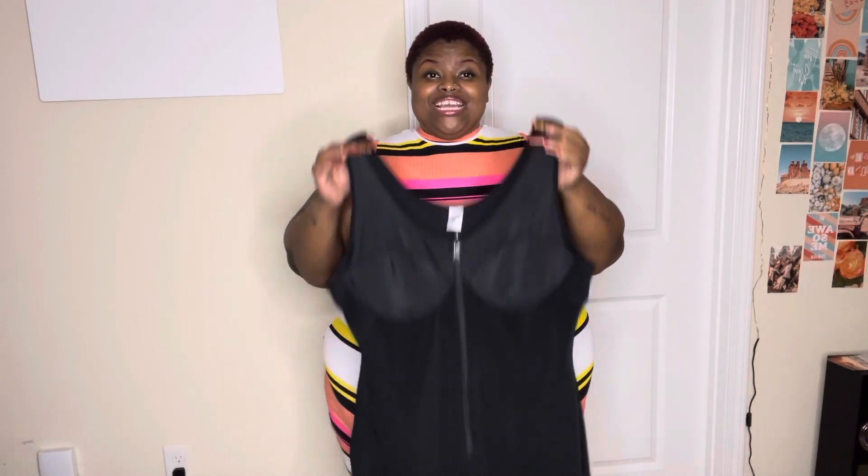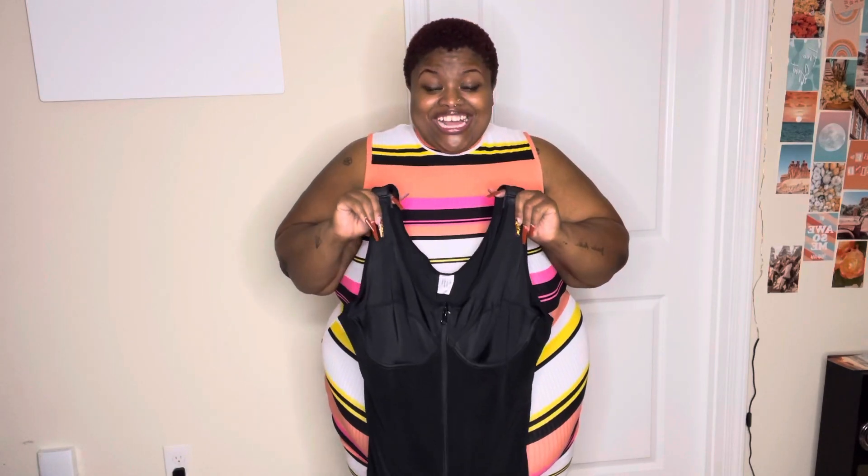Hey guys, welcome back to my channel! Today we will be doing a review of the Advanced Body Sculptor from Shape LX. I couldn't help myself, so I went ahead and tried it all before I did the video — I was just so excited. So let's get into the details.